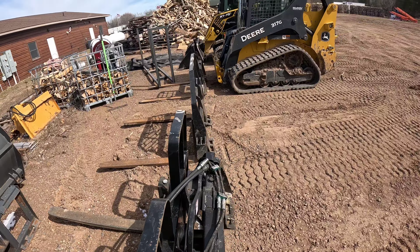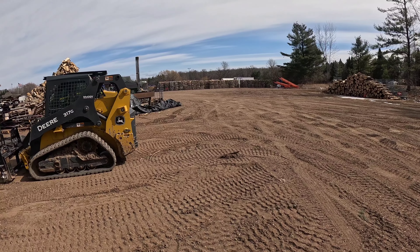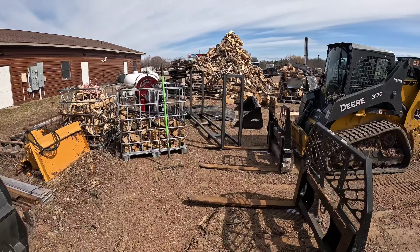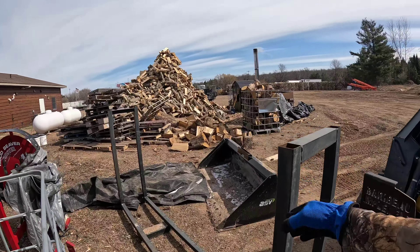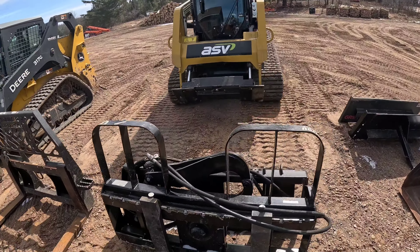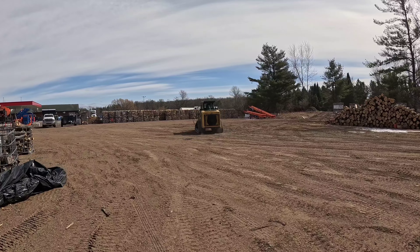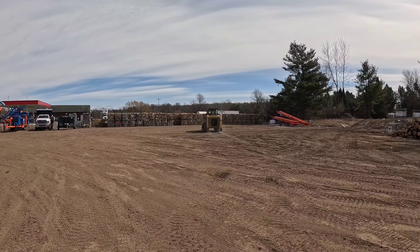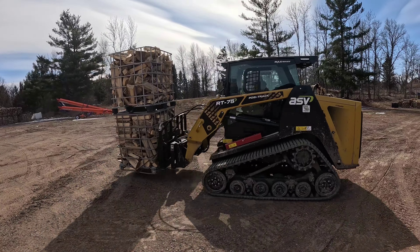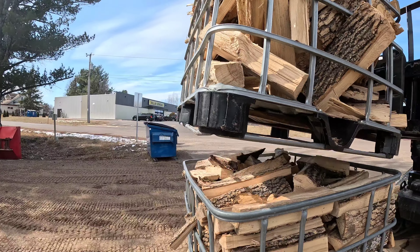We're going to hook these pallet forks up, come over here, and take one or two of those bins and stack them into these crates. We want to see how much wood is actually in one of those bins over there. All right, we're going to hook these things up.